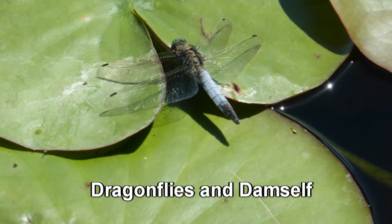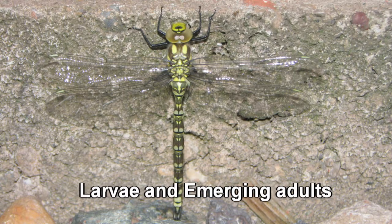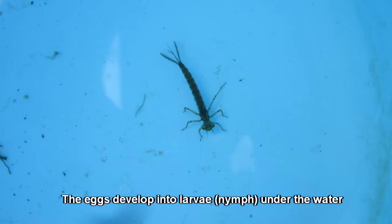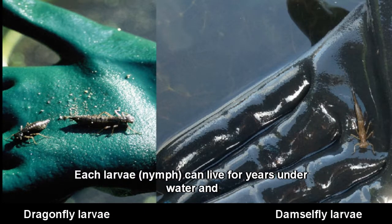Dragonflies and damselflies: larvae and emerging adults. The eggs develop into larvae under the water. Each larva can live for years under water and will molt many times until fully grown.